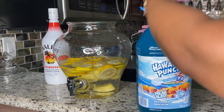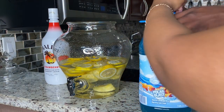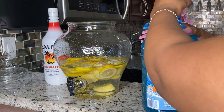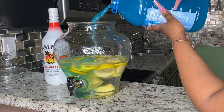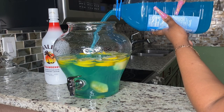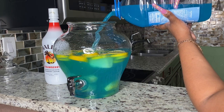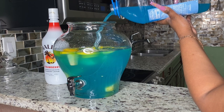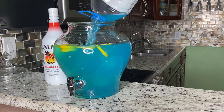Then I grabbed the blue Hawaiian Punch — baby, that thing would not open up! It was holding on tighter than Rose held Jack on the Titanic — it said 'I'll never let go.' But I finally got it open and poured the entire blue Hawaiian Punch into the hunch punch bowl. This is going to give some sweetness and help with the color of the drink.